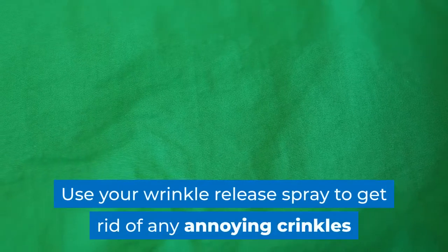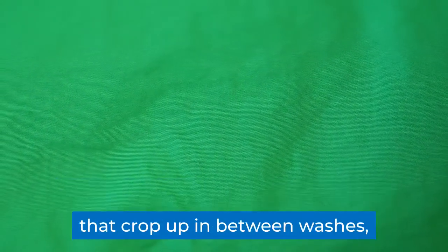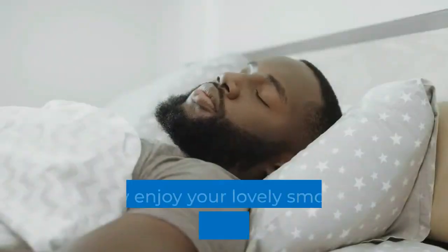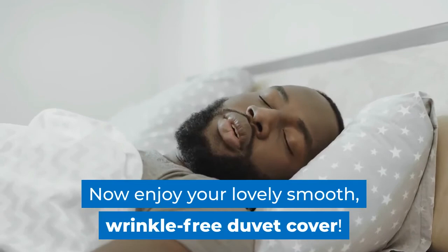Use your wrinkle release spray to get rid of any annoying crinkles that crop up in between washes, or opt for the hot metal pan method — whichever suits you best. Now enjoy your lovely smooth, wrinkle-free duvet cover.